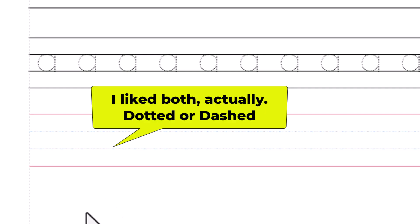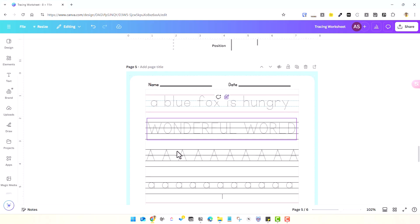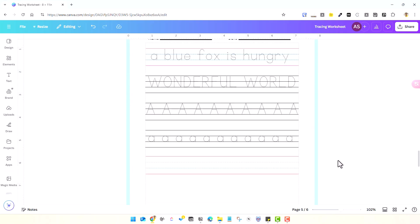For the page border, a typical medium-sized border is 0.5 inches on all sides. A narrower option is 0.375 inches, which is what I use. The page size can be US Letter or A4 — they're very close in size, so choose whatever format works for you.